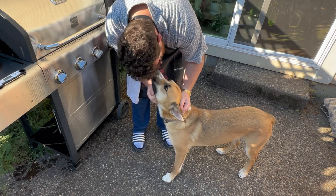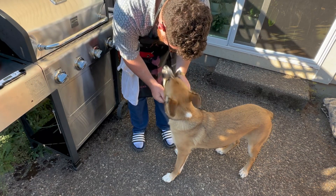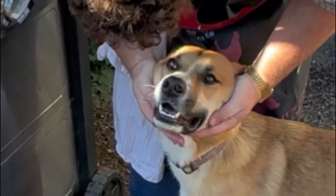Does it smell good? It smells good, doesn't it? What a dog you are.